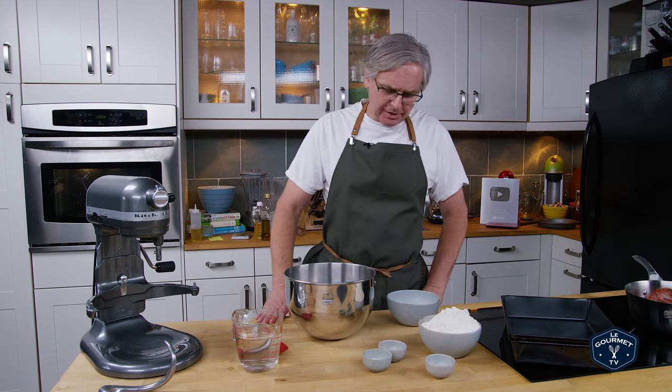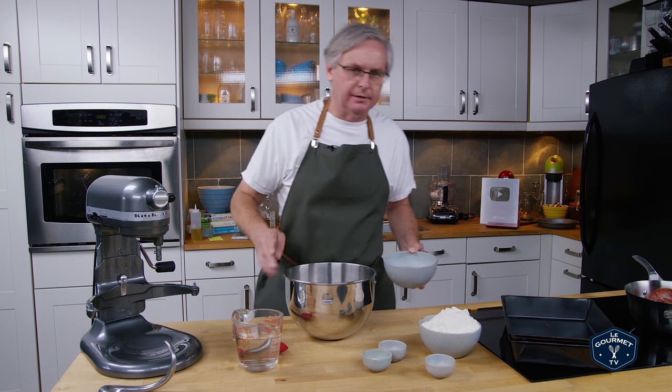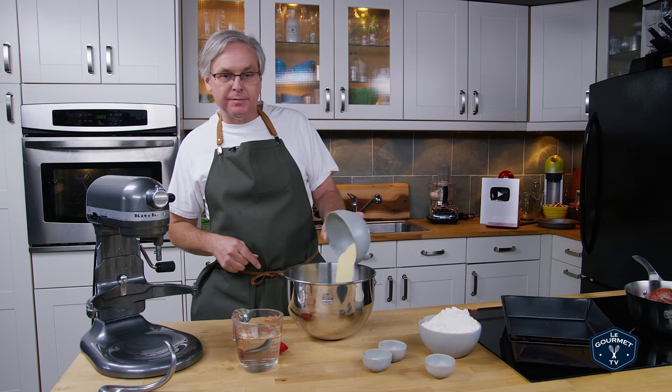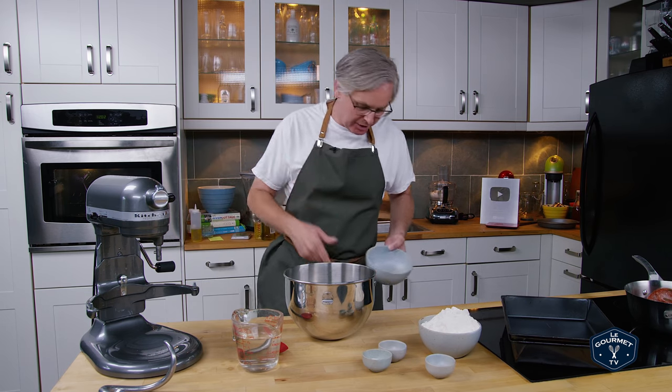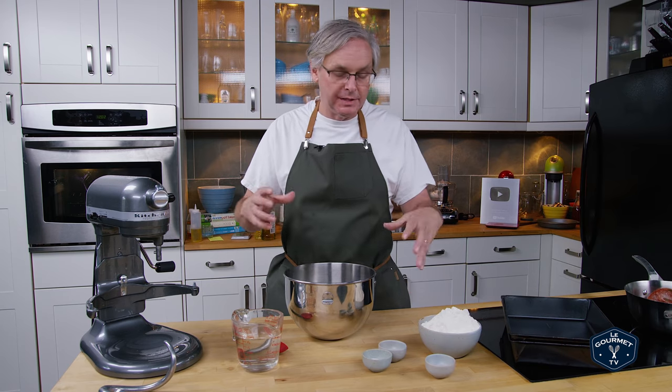Welcome friends, welcome to another pizza of the week. This week we are making Detroit deep dish pizza, a Motor City classic. First into the bowl is Durham semolina — a grittier kind of flour that adds a really nice texture and a different flavor to the pizza dough.